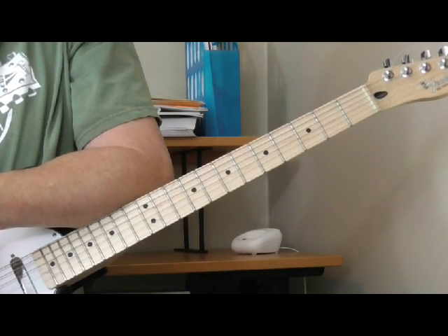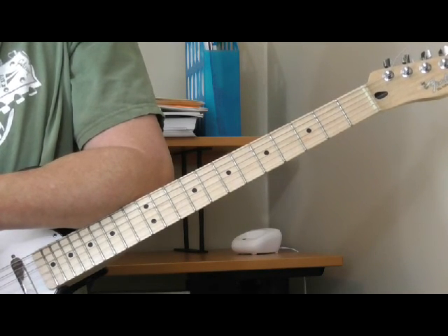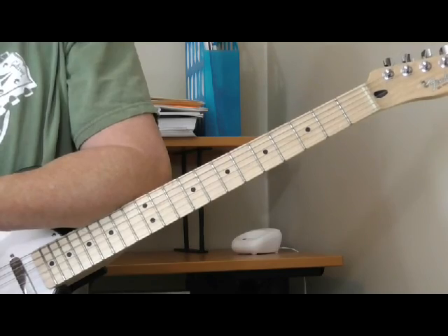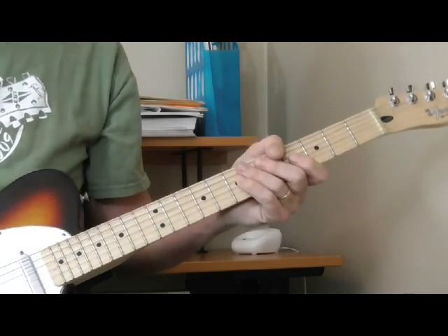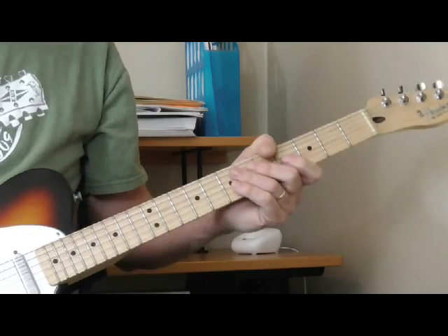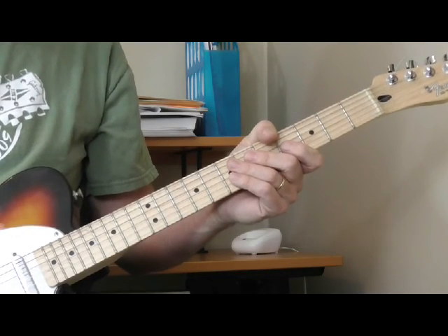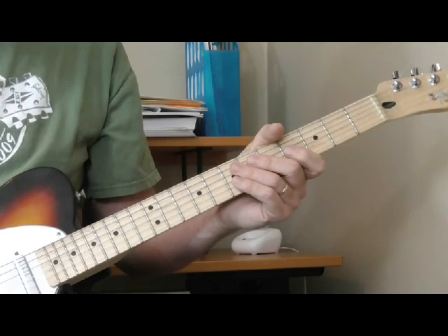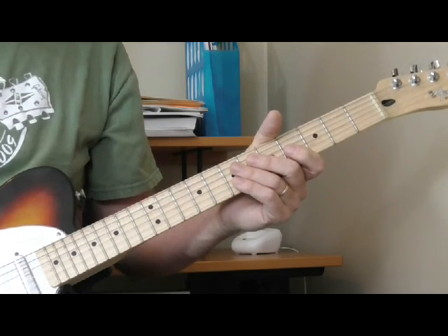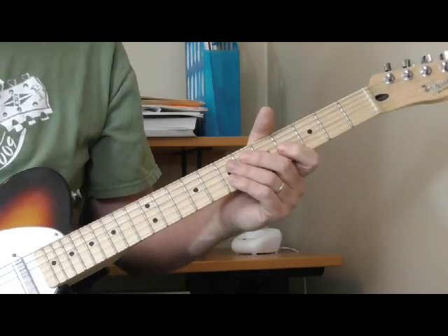Jimmy Spruill is one of my all-time favorites. In the first lesson we looked at some rhythm ideas from his playing, and in this part I'm going to share some really cool lead fill ideas I've learned from listening to his songs. I've got 18 to 20 different licks pulled out. Some are pretty common, others are more unique to Jimmy Spruill. His sound, tone, and approach are unlike anyone else — I've never heard anyone explain exactly how he did what he did.